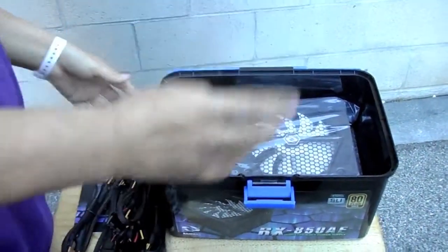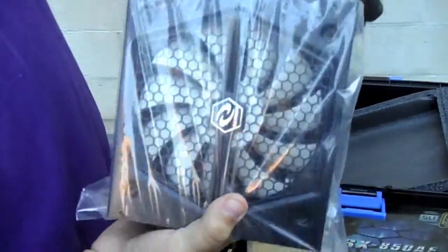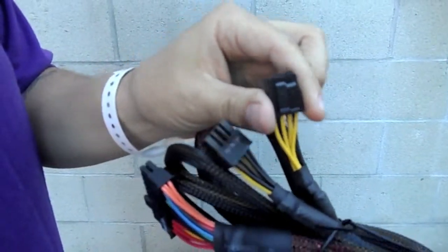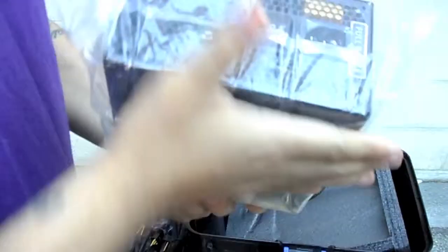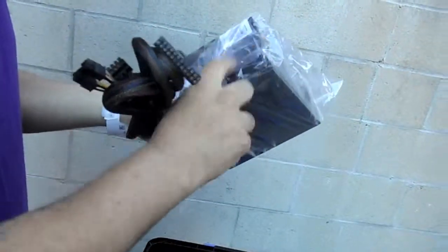And we're getting here to the good part — which is in here, if you guys can see it. Here we go — here we have it. This would be for the 24-pin connector, and this would be for your CPU — that eight-pin connector would be for your CPU. Then we have another one which can split, in case you have a four-pin connector, I'm assuming. And this is it — this is the power supply. Basically everything is detachable — you can attach only whatever you're going to need.